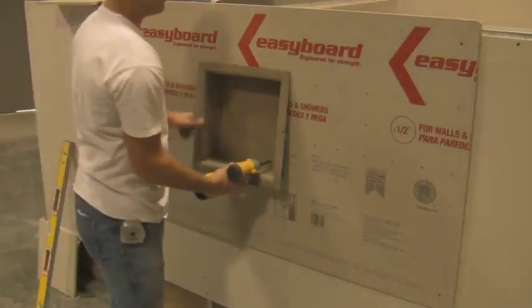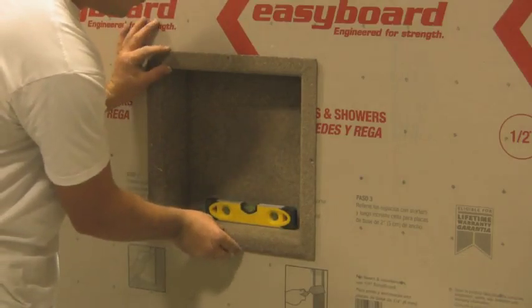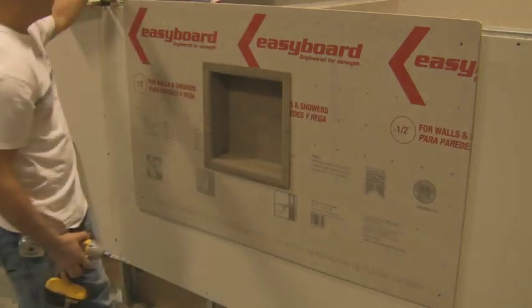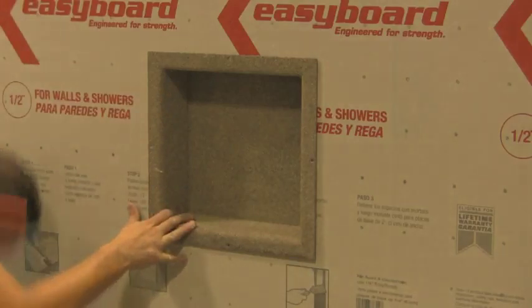You can now dry set the unit into the location to check for fit and final alignment. Make any minor adjustments if needed at this time. You may also wish to recess the mounting flange into your substrate. If this is your preference, while the unit is in place, mark around the perimeter of the flange.